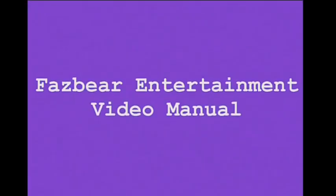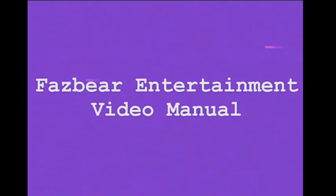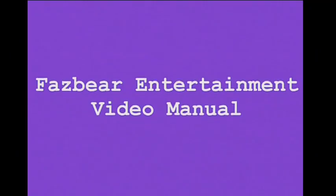Welcome to the Fazbear Entertainment's maintenance video manual. This tape will cover the instructions on how to clean out your state-of-the-art animatronic characters. Each animatronic has the same cleaning procedure.